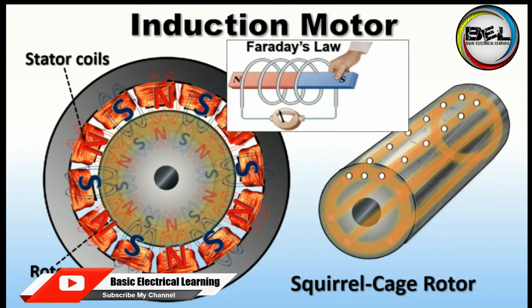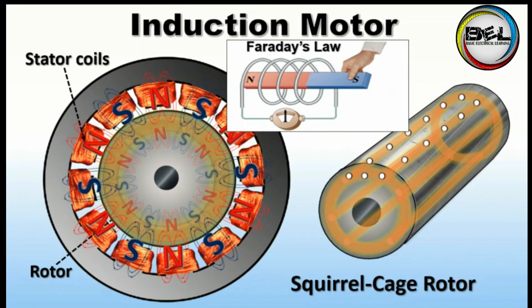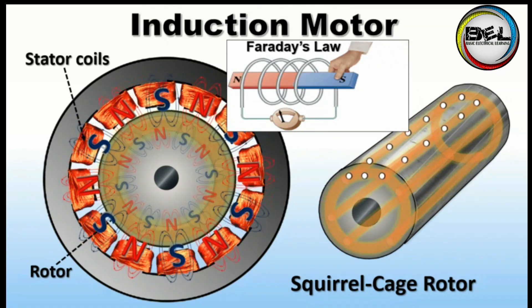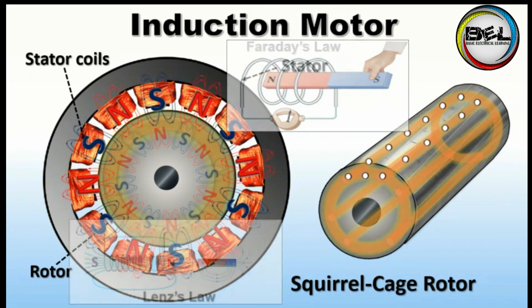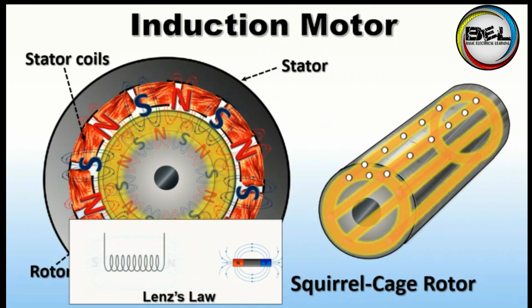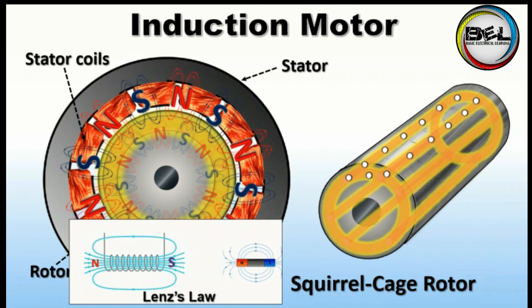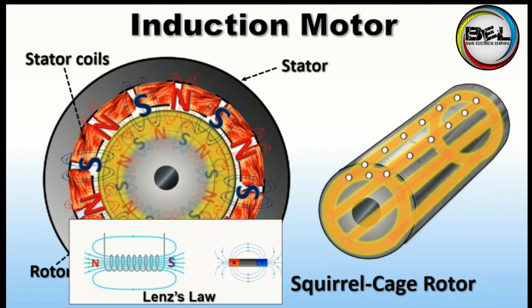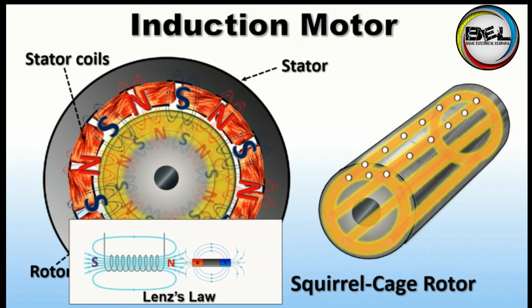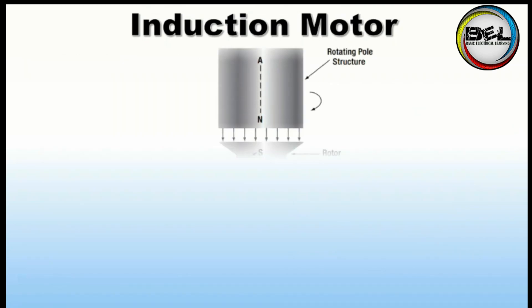Now there are two types of magnetic fields: one is rotating outside the rotor, and the other magnetic field is inside the rotor rods. Now there is the application of Lenz's law. Lenz's law states that whenever a voltage is produced, this voltage opposes its cause. The cause here is the rotating magnetic field, so the rotor's magnetic field will oppose the rotating magnetic field.